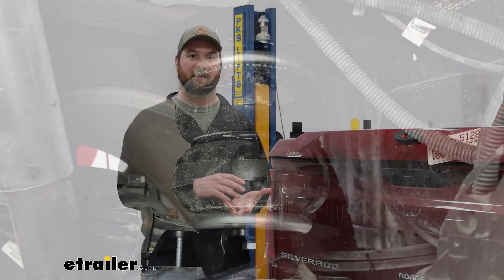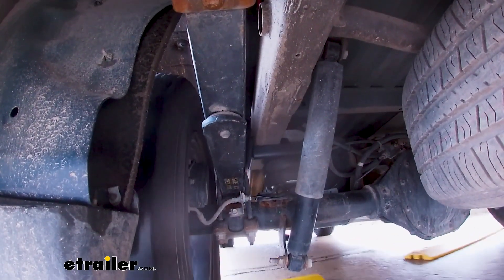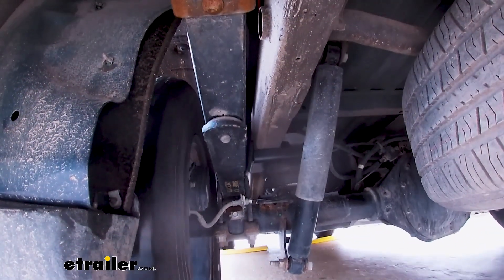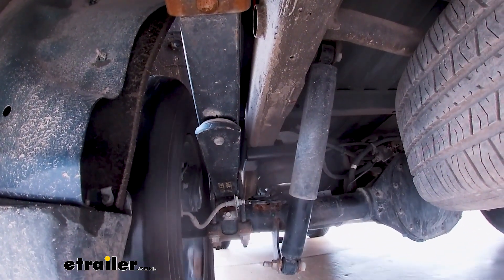One thing to help with the bags not folding over themselves is that they are double convoluted, which means when the bag compresses it compresses straight down rather than rocking one side to the other. If you had a single airbag it's going to fold however it wants, whereas these are more designed like a spring to go up and down.